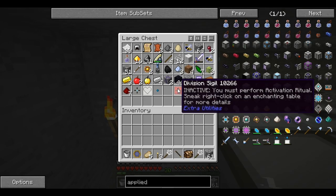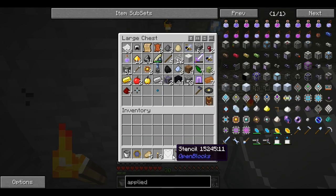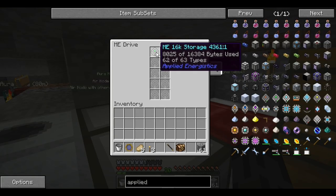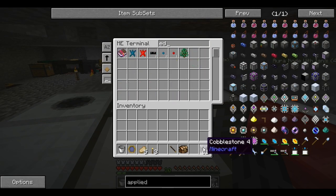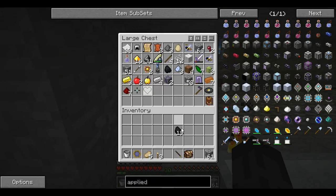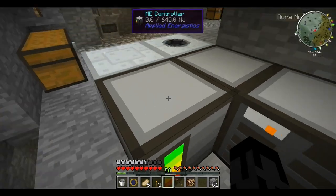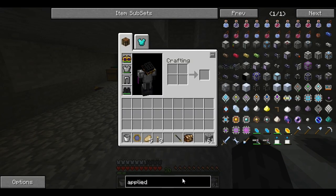Let's just throw these in there. We're at 62 so we can throw one more stack of items in. I'll throw in the obsidian. Don't put the coal in the machine — because if you put it in a machine you'll be in a bad situation since you cannot get it back unless you power the thing up.